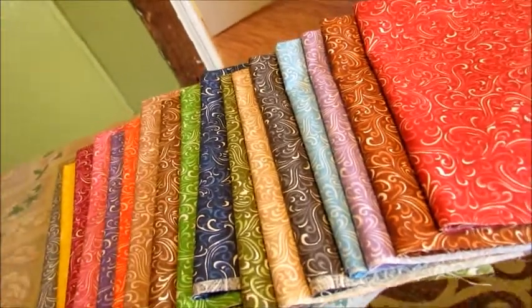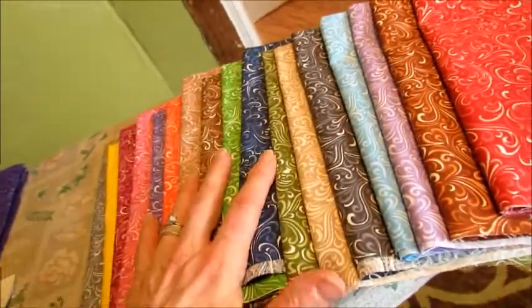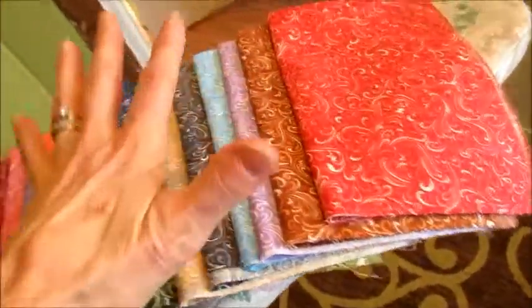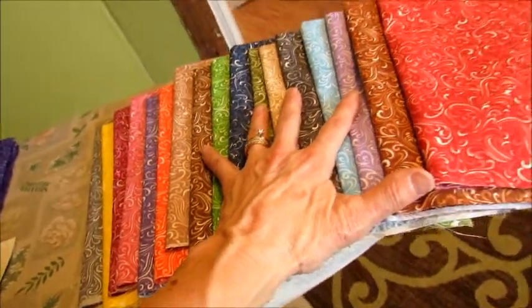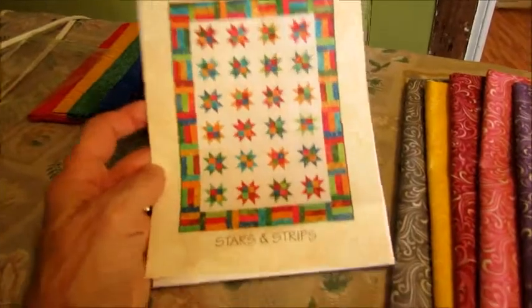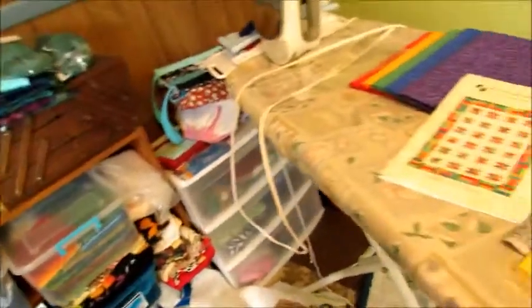This seems to have more brown in it than I remembered seeing. So this is 17 fat quarters and I only need 13 for a lap size quilt — pretty cool pattern. This may not be my next project though, because the next project I really want to do is the rainbow one. I really want to do that one, and that's going to be on black.